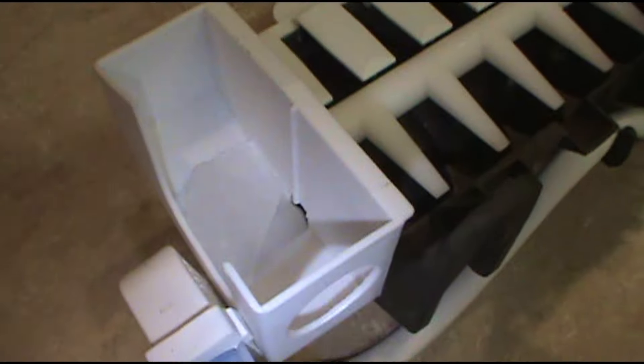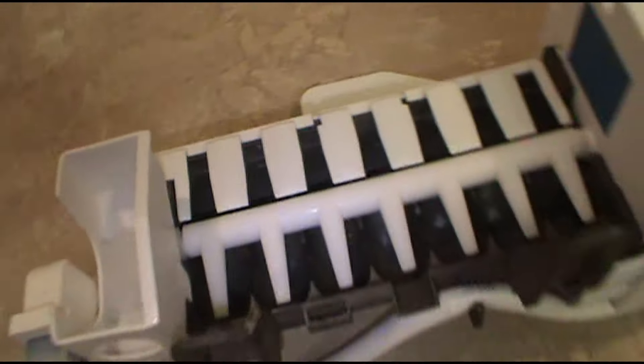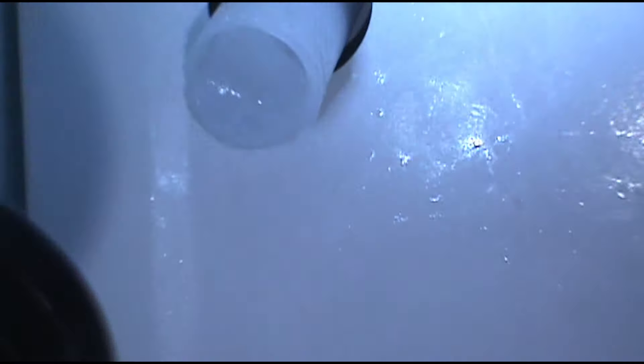And there is our problem. It is blocked with ice. Ice can't come down and into the ice maker. Very common, especially with these GE refrigerators. As you can see that is blocked as well — the little tube that feeds the ice maker. Solid ice. So it's going to be a bad water inlet valve.